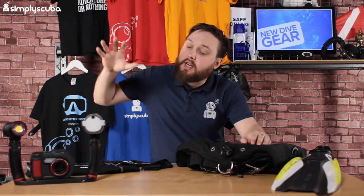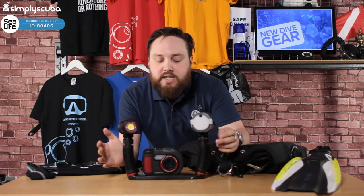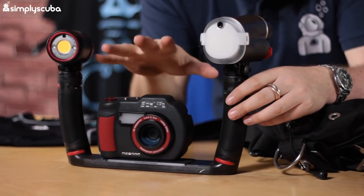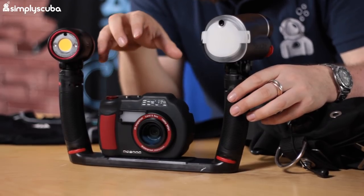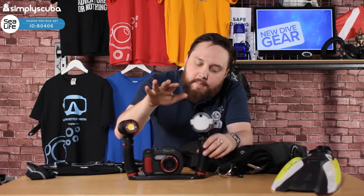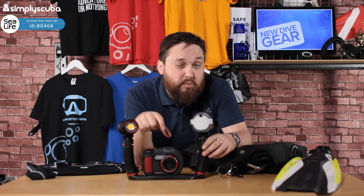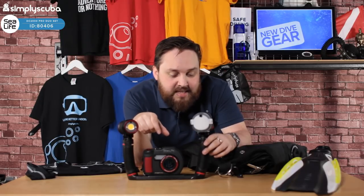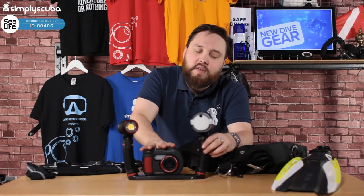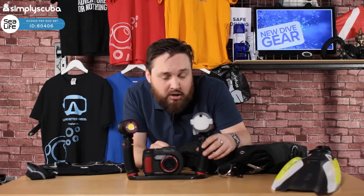First up we have the Sea Life DC2000 Pro Camera Duo Flash Set. This is the top end of the Sea Life camera range. The DC2000 is the best a compact camera can be before you start getting into SLR ranges. With this camera you get an external shell which improves how deep you can go. The camera itself is waterproof to 18 meters, and you have full control over things like your shutter and aperture, so you get more control over what your images and videos look like.